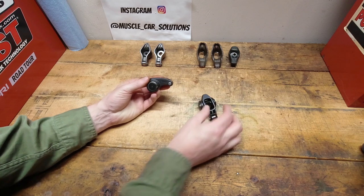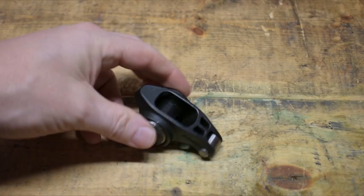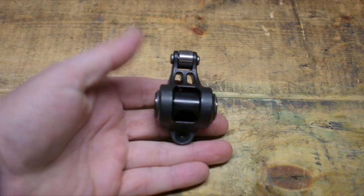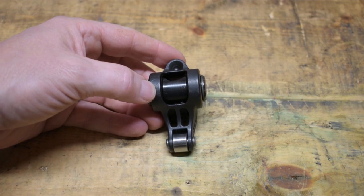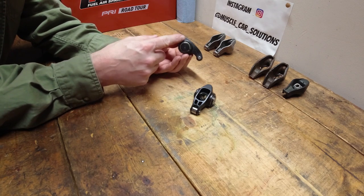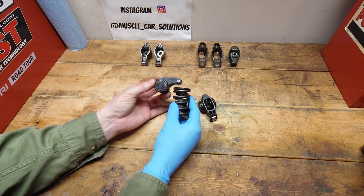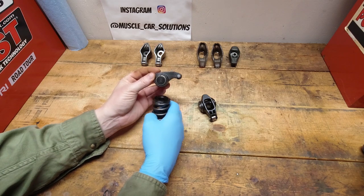Now we're going to talk about easily my favorite rocker arm from Comp — the Ultra Pro Magnums. It's an 8650 chromoly body, very nicely web designed and arched so it has good clearance for the springs and retainers. It's a beautifully designed rocker arm with a massive oversized trunnion that will handle a lot of abuse. Seat pressure is 850 on the open seat — a huge increase over the Magnum roller tip. Max lift goes up to 650, and max RPM is 7,000. There's also an extreme duty version that goes to 1,000 on the open seat pressure with a really nice machined billet push rod seat.